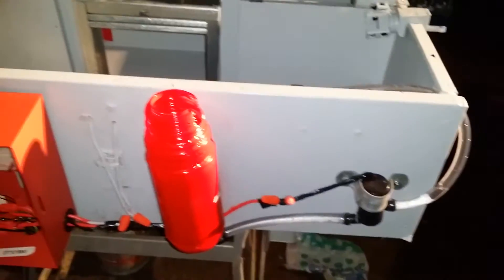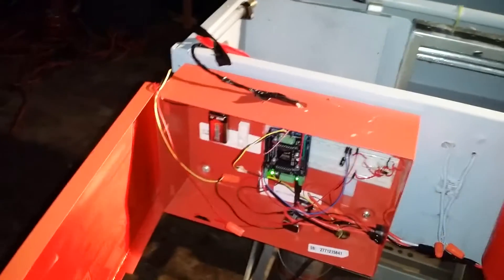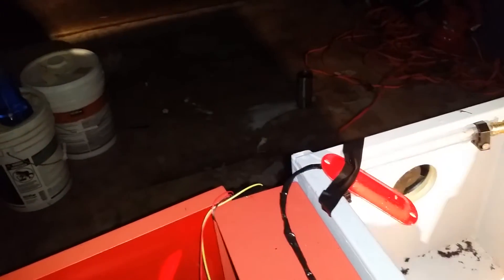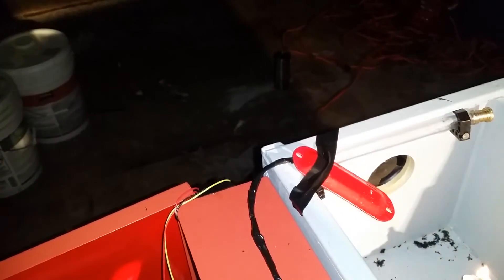We're also using a little DC pump, gravity fed, and an external power source at 12 volts and about 1.5 amps. Here's our flame sensor — it's built in onto this little red cap here.